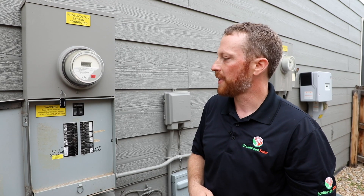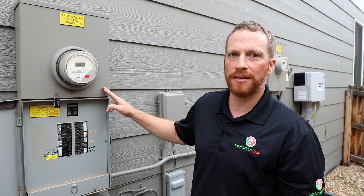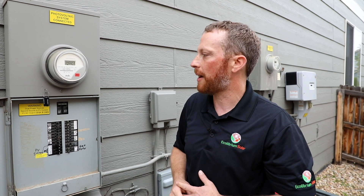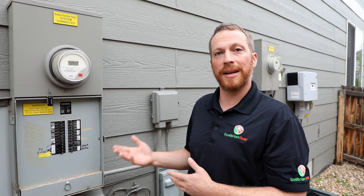You'll notice a lot of labeling associated with these systems — it should be clear and visible and tell you the system size and some basic information. Some interconnection points don't have a breaker and would be tapped into the line. Whether it's a breaker or just tapped, it will have some labeling to let you know that there is a PV system associated with this house.